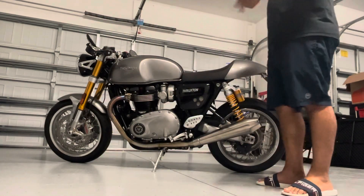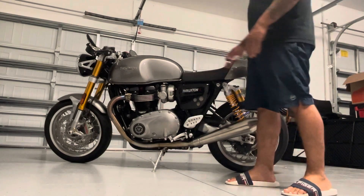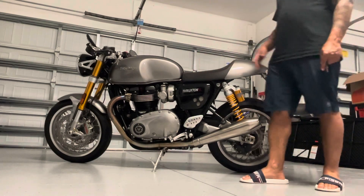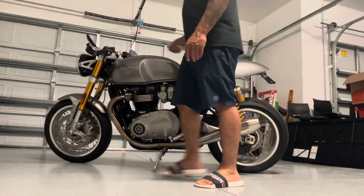So to recap: I got the LED strips, the clip-ons, the plate eliminator kit, the rear pegs, and the rear seat, which I have put away right now. It's not very attractive on its own, but it's for two passengers — so if I go for a ride with my wife on the weekend, I'll have that.